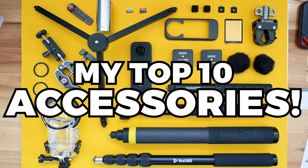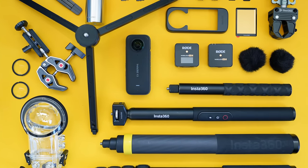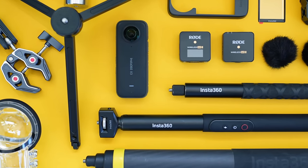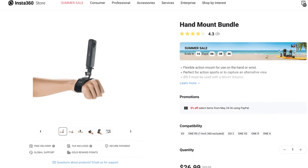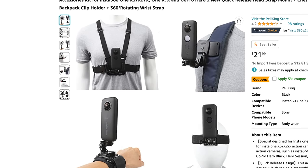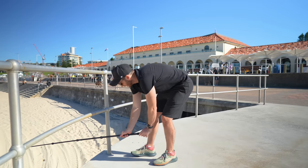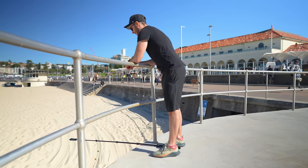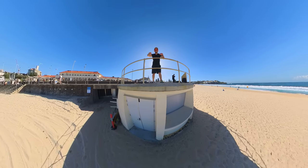Which accessories should you get for the Insta360 X3? In this video, I'll share my top 10 accessories I recommend that will help you get better 360 photos and videos and also keep the camera safer. There are hundreds of accessories on the market that you could buy for the X3, but a lot of them can be pretty pointless. Usually instead of adding more accessories, you just need to get more creative with your camera setups to achieve the cool angles you were hoping for. That said, there are some accessories that are totally worth it, like the ones on this list.